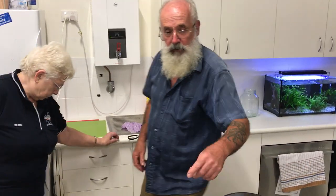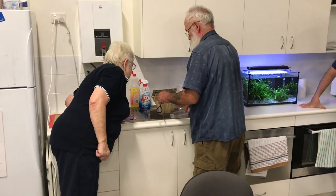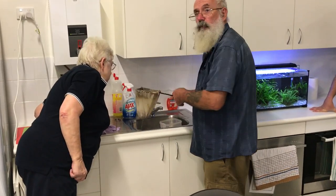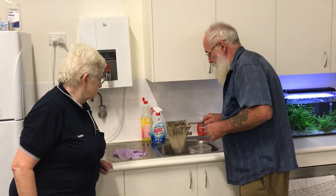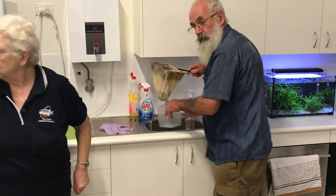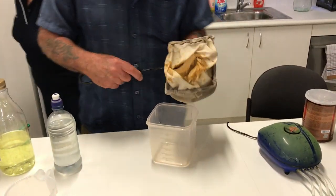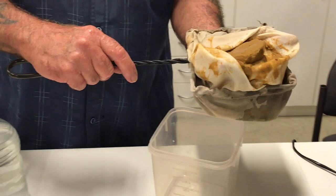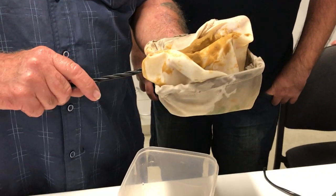They've been encapsulated. That's them all encapsulated — that's all fish food, nothing but fish food. The shells have just gone down the drain.